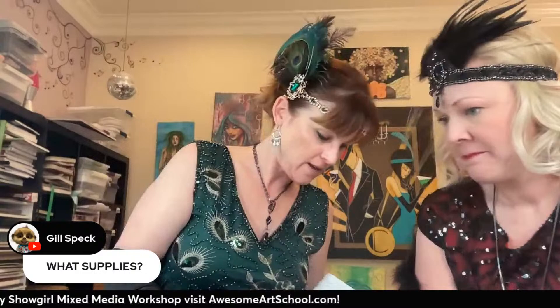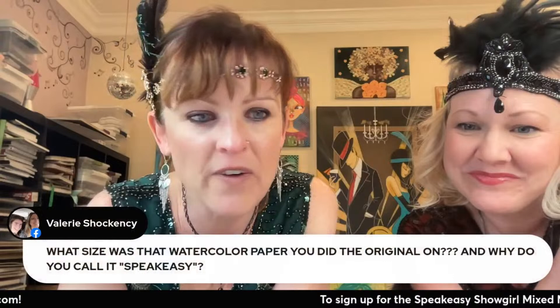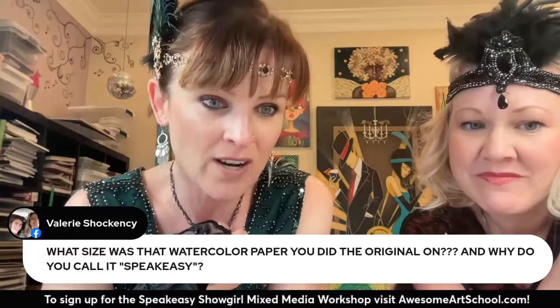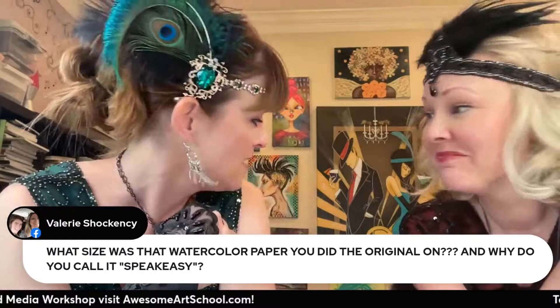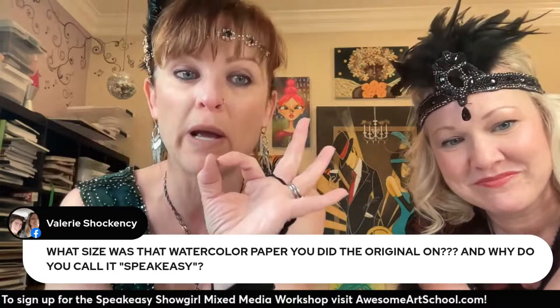The supplies list is on awesomeartschool.com — just click, there's a download for you with clickable links to absolutely everything we'll be doing. I also have a full edited video coming out where I walk through all the supplies. Will there be a way to watch it later? Yes — it's going to be on YouTube, but all the prizes and fun stuff are for people that show up. So I would try to get there if you can. This is also streaming to YouTube. If you grab my PDF, I'll email you when it starts and you can use those links to watch it anytime.